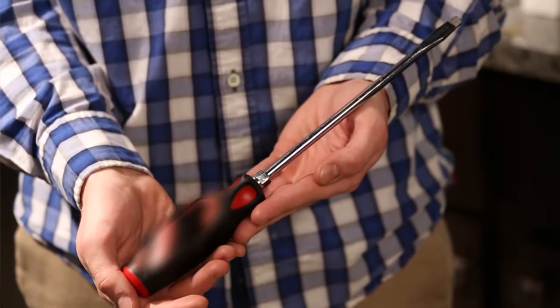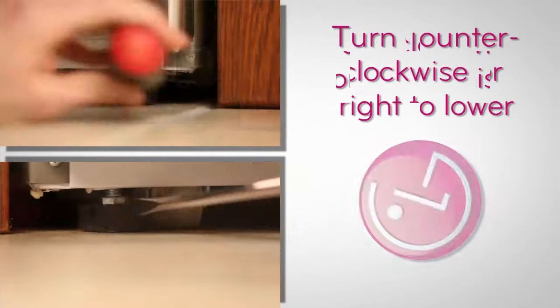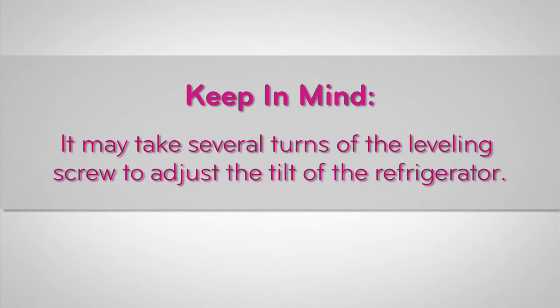Use a flat head screwdriver to adjust the leveling screws. Turn the leveling screw clockwise or left to raise that side, or counterclockwise or right to lower it. It may take several turns of the leveling screw to adjust the tilt of the refrigerator.